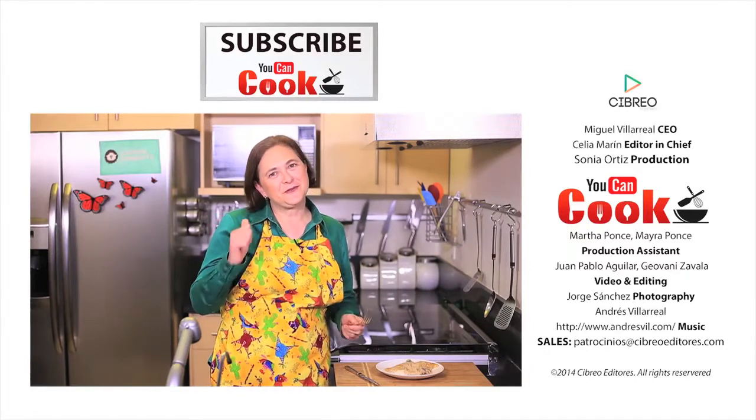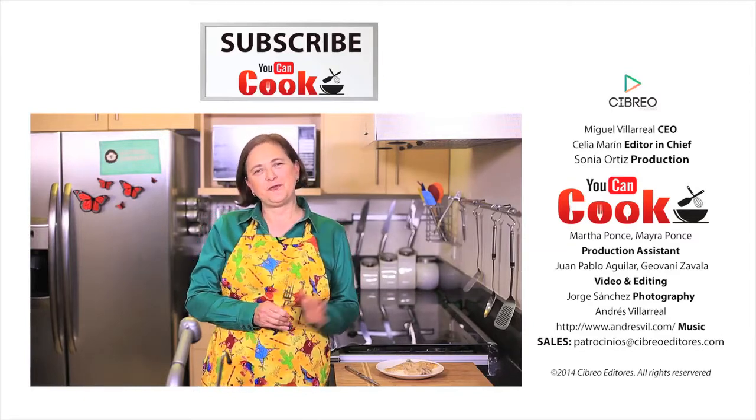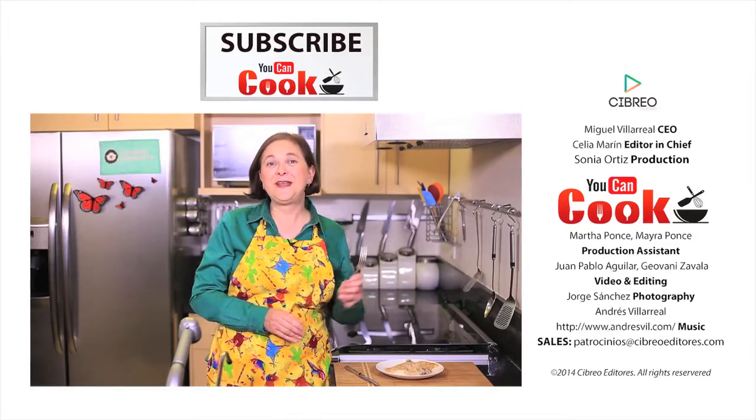If you like this video, give us a like. Make sure you subscribe to this channel, You Can Cook, where we publish five recipes per week. See you next time!